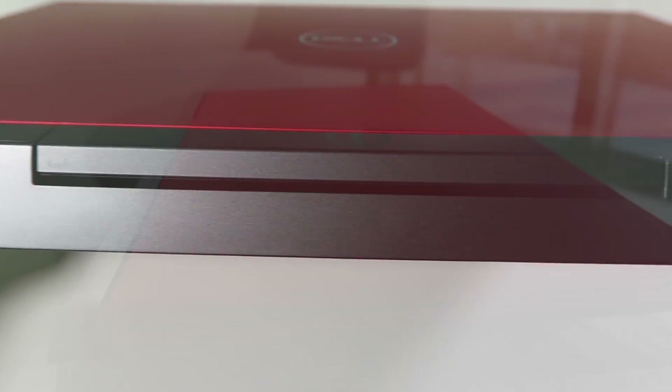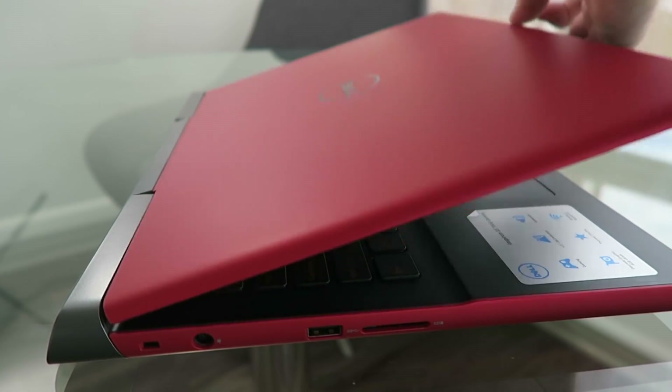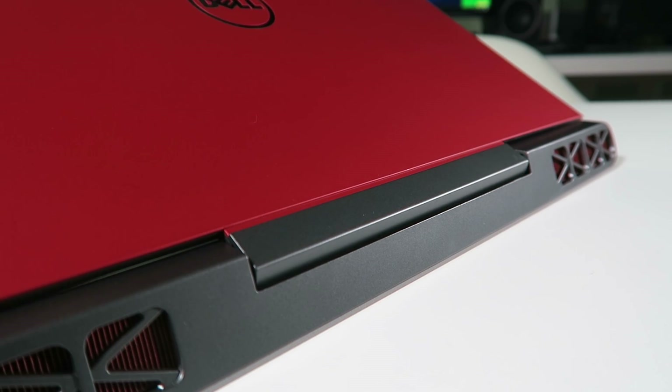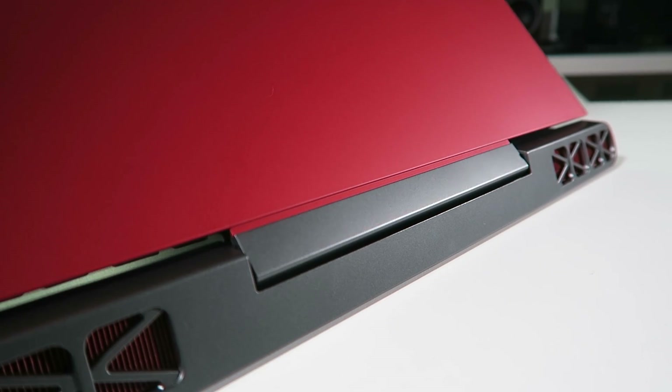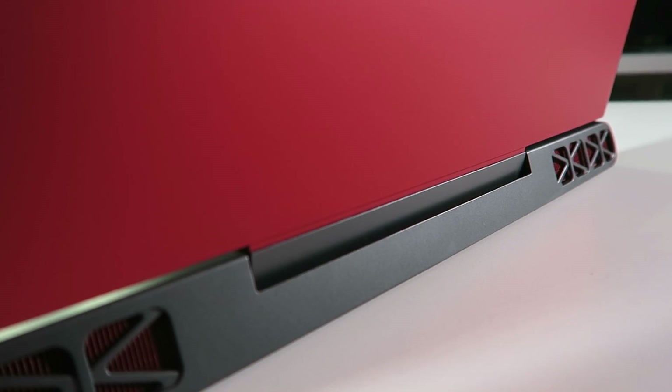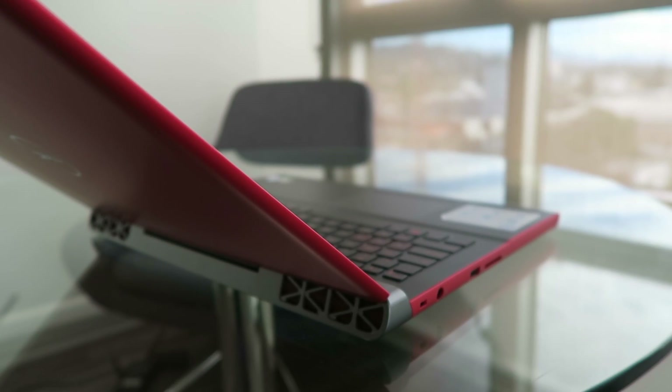The lid opens easily with one hand. There's an updated hinge mechanism that's now in the center — it reminds me so much of the Lenovo Y700 I reviewed last year. It gets points for looking cooler, but actually it's a little too loose for me, since I can notice the screen shaking a little bit if I'm typing rather quickly.